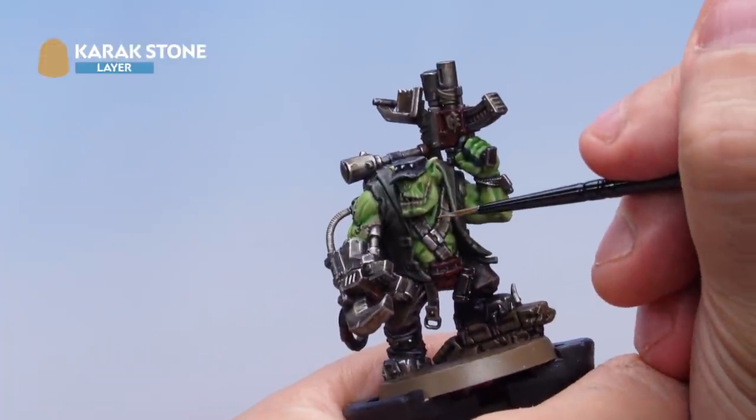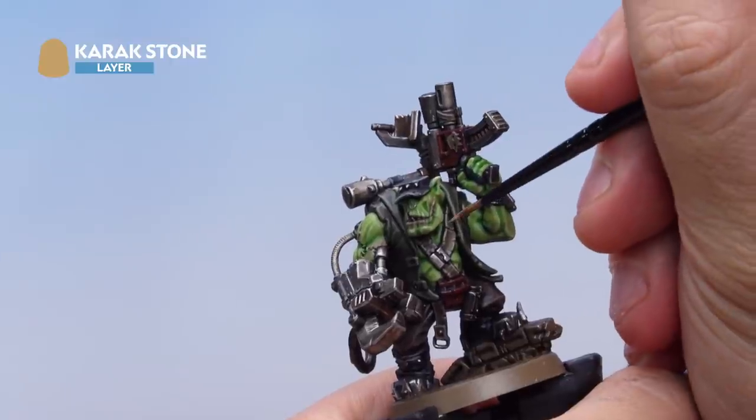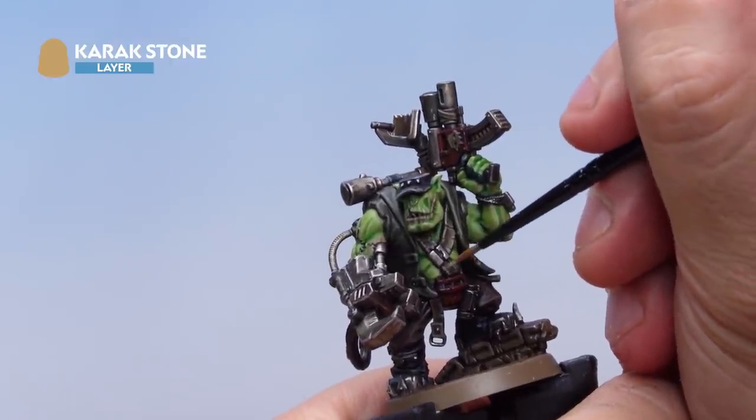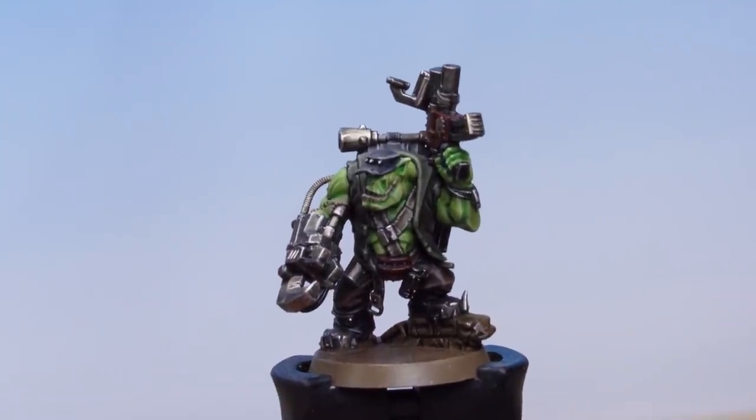Then over the top a quick highlight of Karak Stone, applied to the absolute edges of all the leather areas. That's the leather highlighted.